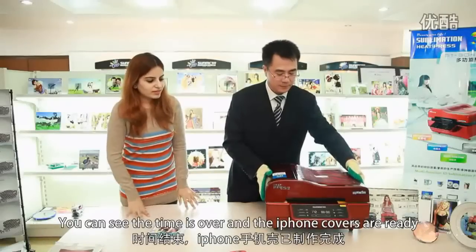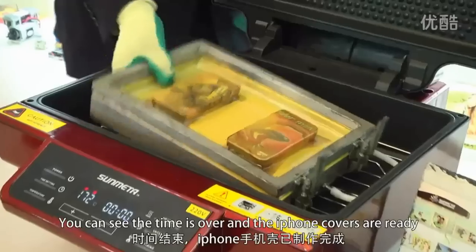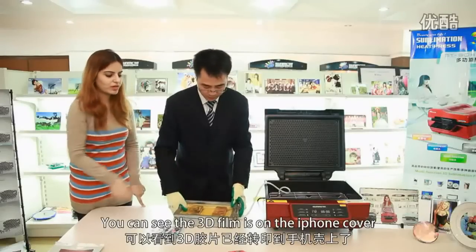Now you can see the time is over and the iPhone covers are ready. You can see the 3D film is on the iPhone cover.